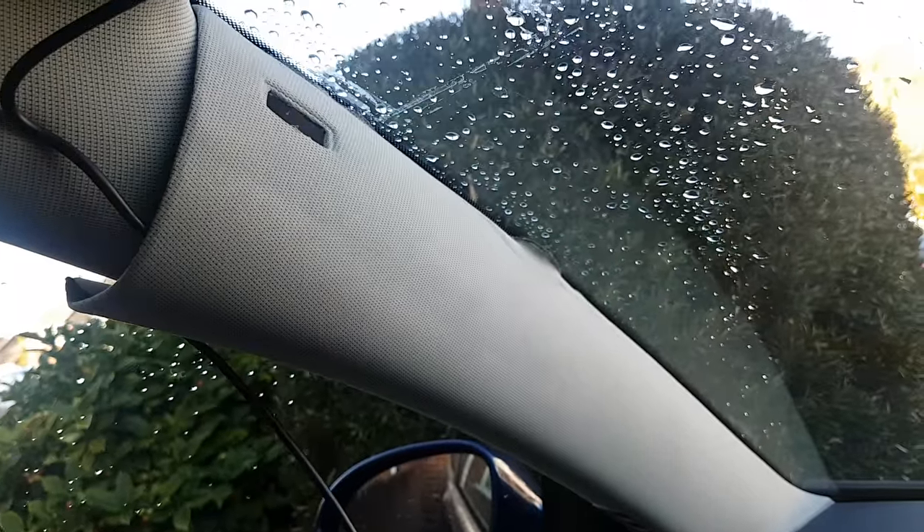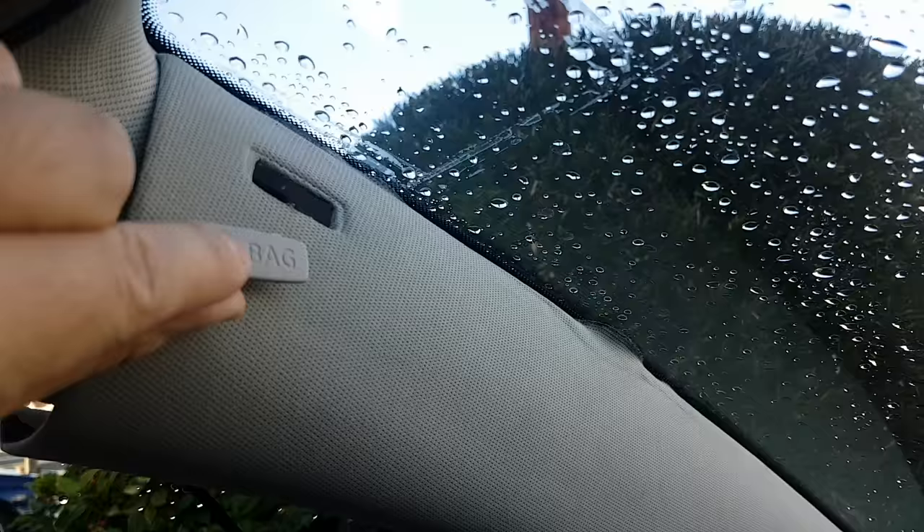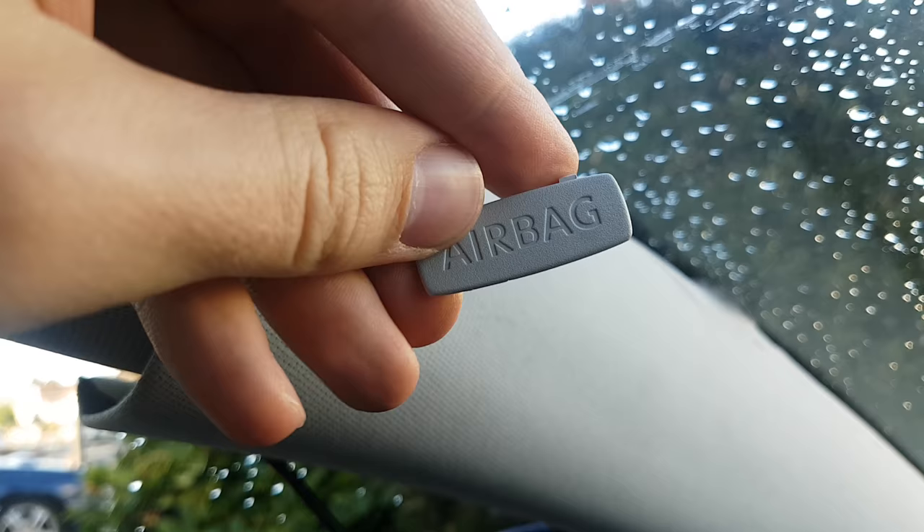It might come across quite hard at first but it's not. First thing to do would be to remove this little airbag clip — get a flat screwdriver underneath and pop that off. Inside there is a little T20 Torx screw, so get that out first because it has a metal clip holding it in.